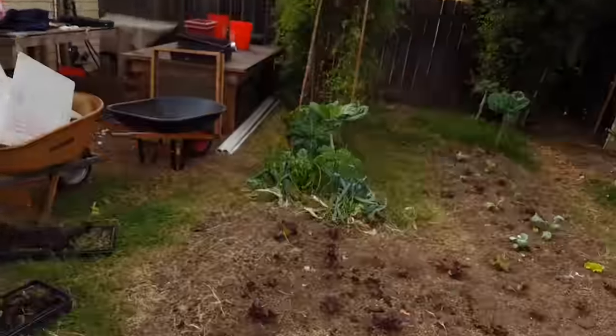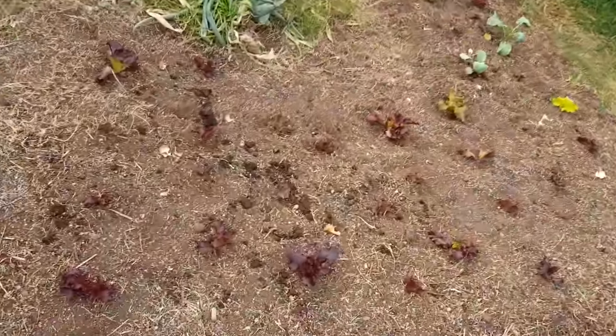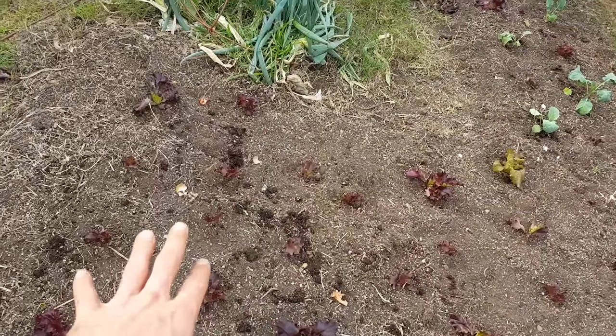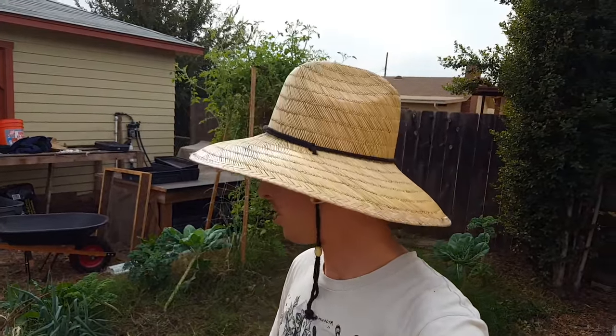So by interplanting, we are maximizing the solar energy, maximizing the water retention and soil life, and getting more food per square foot. It's just all win-win-win. As long as you do it correctly with good timing, it works out excellently. If you want to try this out, I highly recommend starting with lettuce.